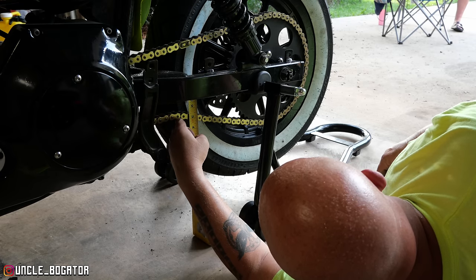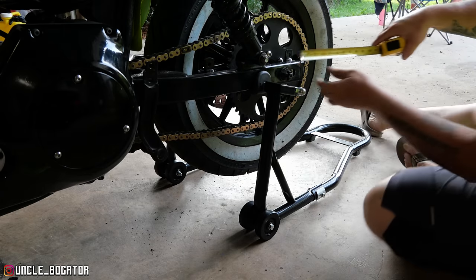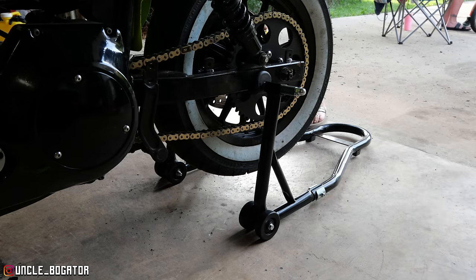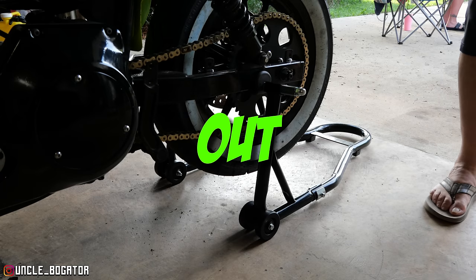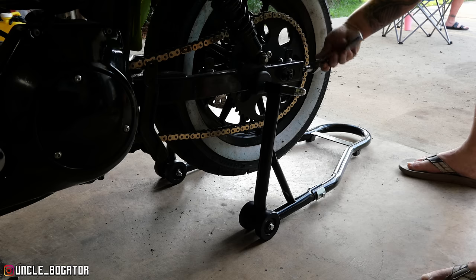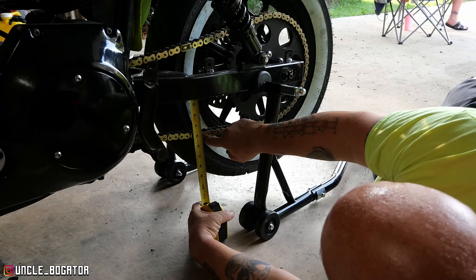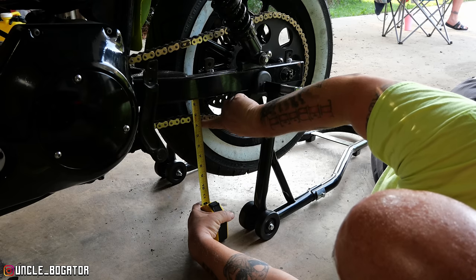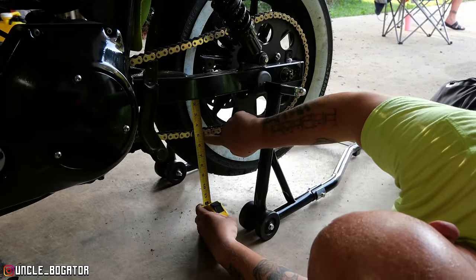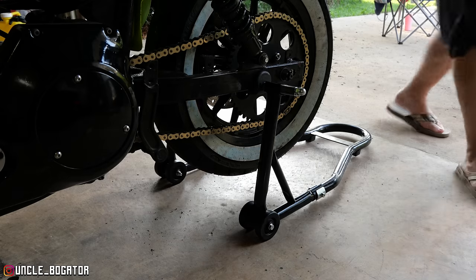We've got almost two inches of play here — that's way too much. There are little holes on the swing arm for measurement, but it's not a very precise measurement. Two and a quarter on this side, two and a half on the other. I can bring this one in a little bit. I've got Skinner playing in the background — hope you didn't expect anything different. Measuring again: bottom's on the five, we're right at an inch and a half. Let's spin it. Bottom's at the five and we're at four and a quarter. I'm happy with that. Now we've got to measure these holes again — this side is a quarter inch off.